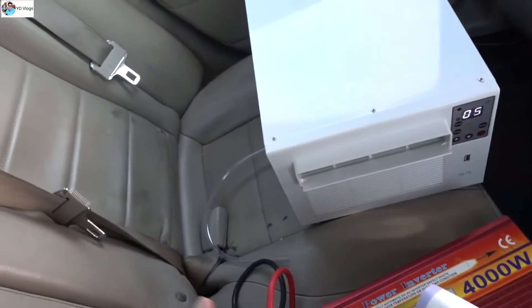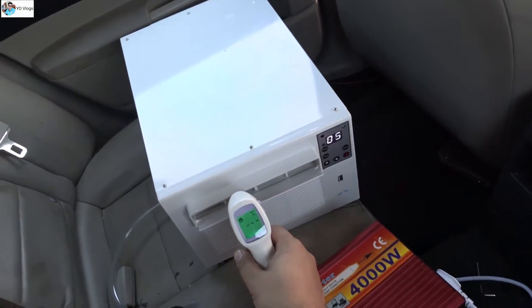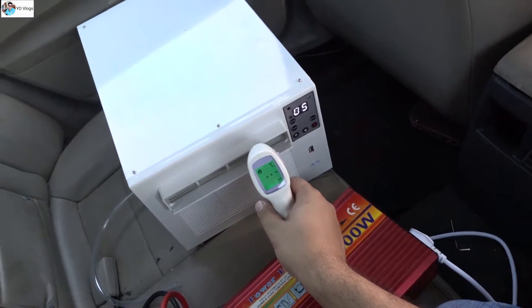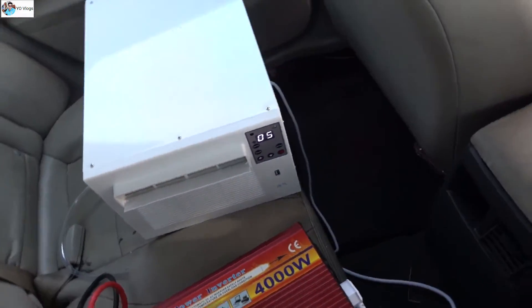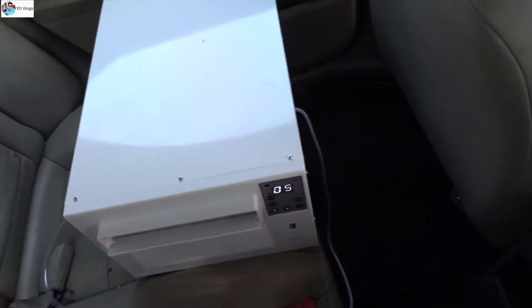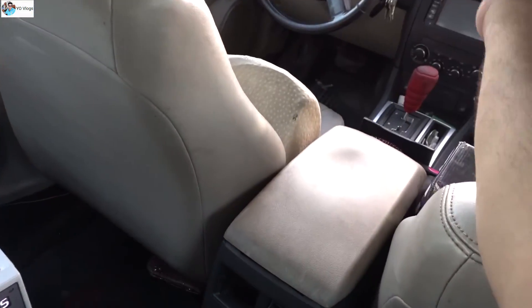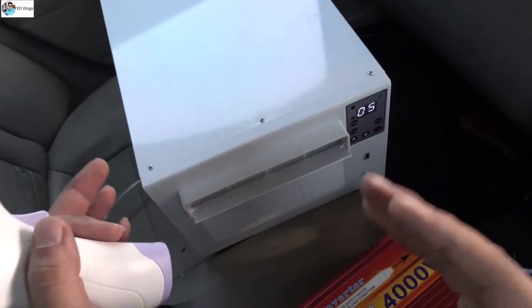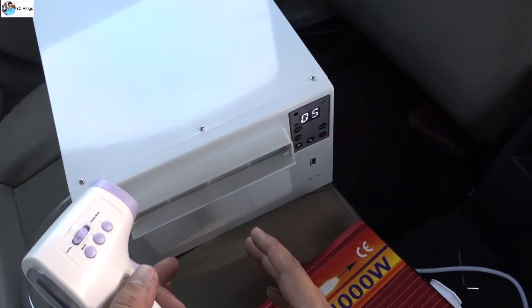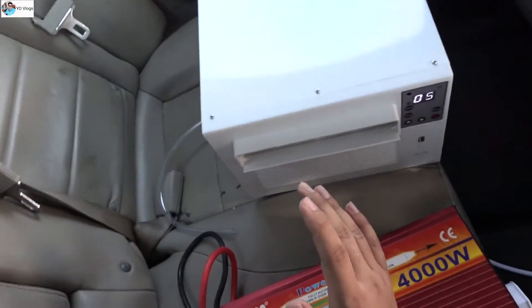The car temperature is now 26, going down to 24 — the temperature is decreasing. If your car AC is not working, you can keep this unit on your bonnet. If you have a serious issue with your car AC and the weather is very hot and you don't have the parts to fix it, you can survive with this small AC. Just make sure your car engine is running.